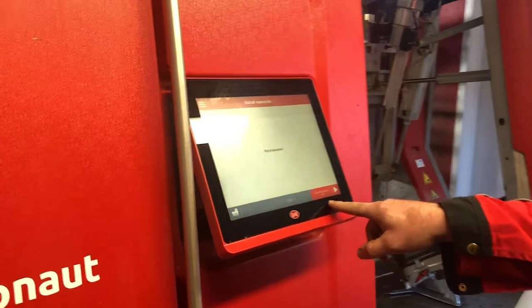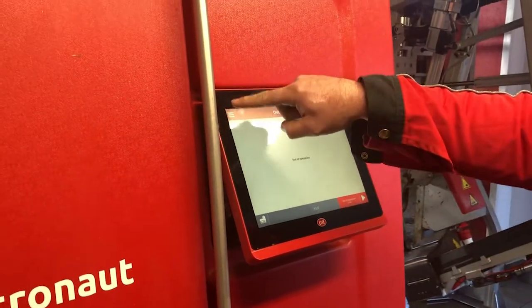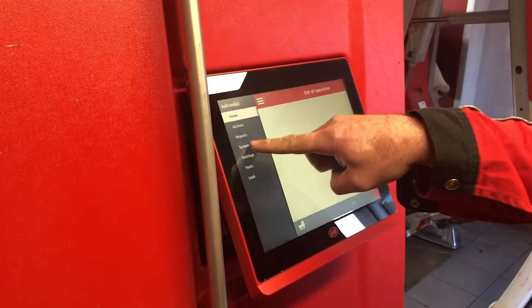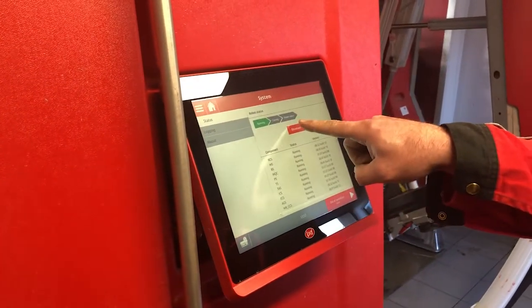First of all, each robot must be out of operation. Hit the three lines in the top left of the screen, hit System, and hit Shut Down.